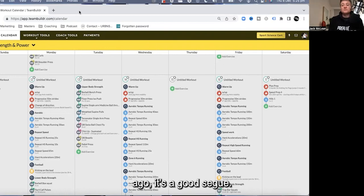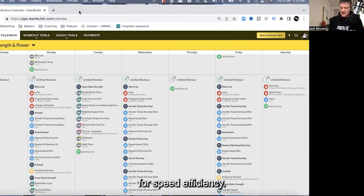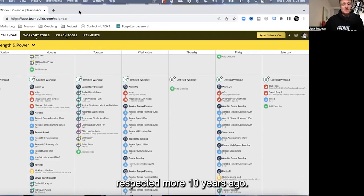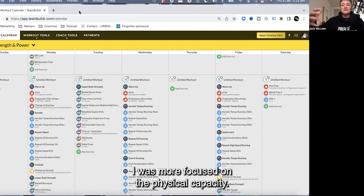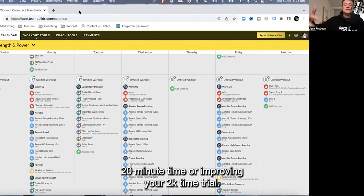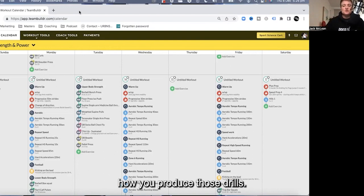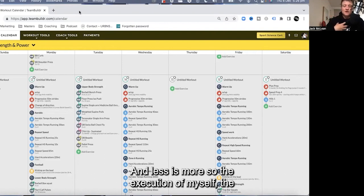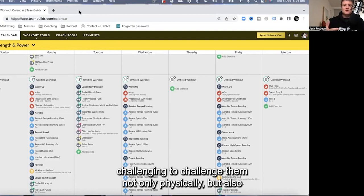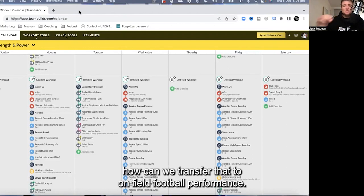In terms of what I wish I knew 10 years ago — it's a good segue — we're keeping the theme consistent this week: the effectiveness of track and field drilling for speed efficiency. That's something I wish I respected more 10 years ago. Back then I was more focused on physical capacities — improving max strength, how heavy you can lift, how fast you can run your 20-minute time, or improving your 2K time trial. I'm now much more valuing how you produce those drills. Less is more — the execution, being able to filter what's a really good drill for that athlete, how to progressively make it more challenging both physically and for the nervous system, so that motor learning is occurring, and ultimately how we transfer that to on-field football performance.